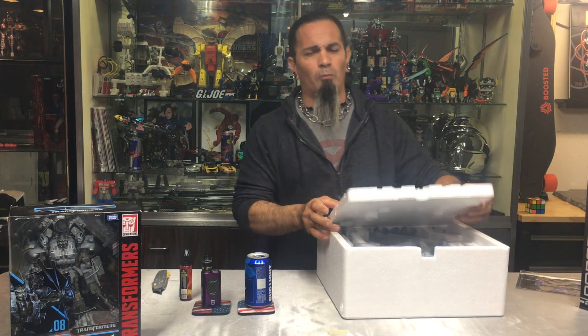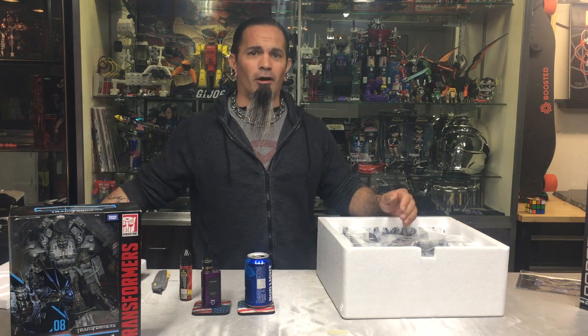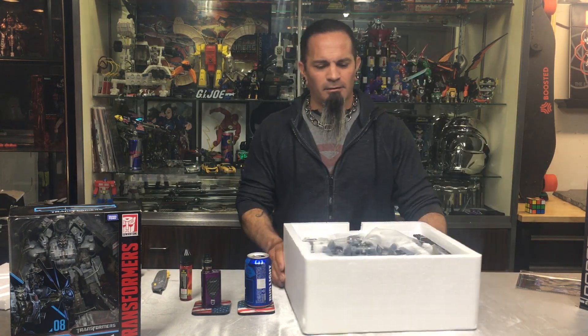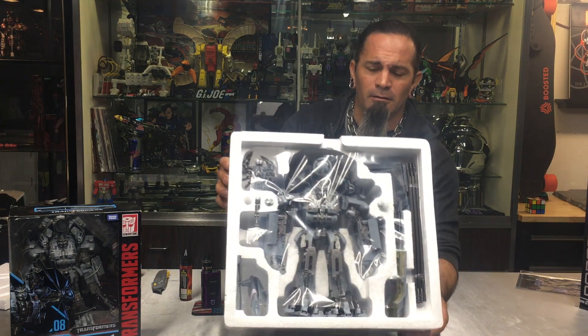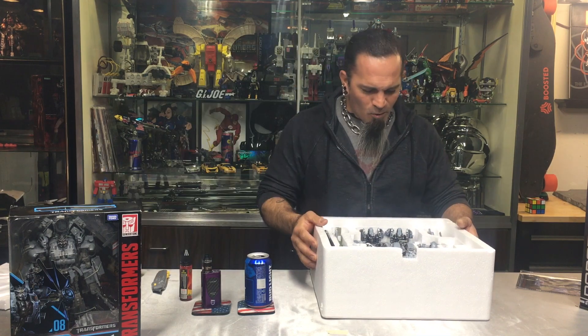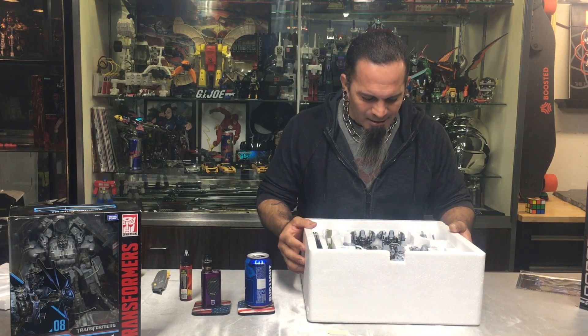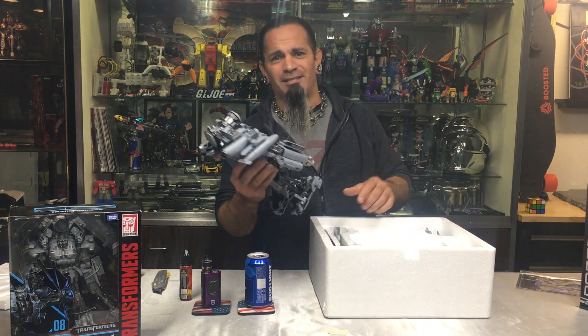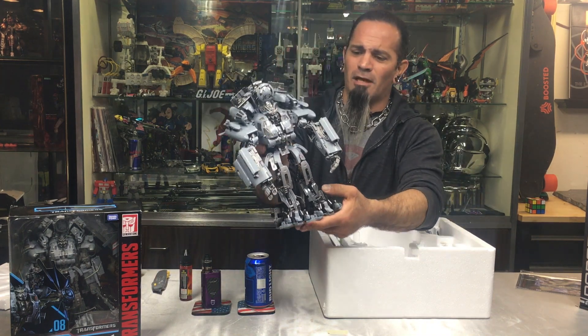I'm pretty impressed — I've opened up a lot of boxes. It's got the plastic film on there just like everything else. He is big and shiny. Weijang, you've got my attention — good job. Just looking at that right there.